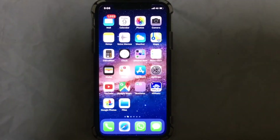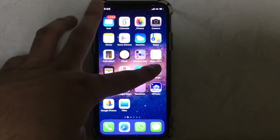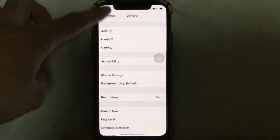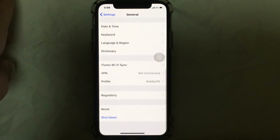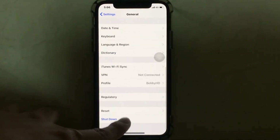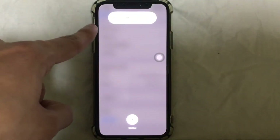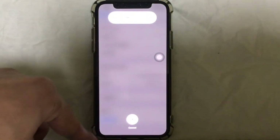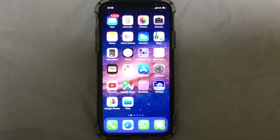The second method is also very simple. Just go to Settings, go to General, and scroll down. As you can see, tap on Shutdown. If you tap on it, you can just tap Shutdown to reboot your device.